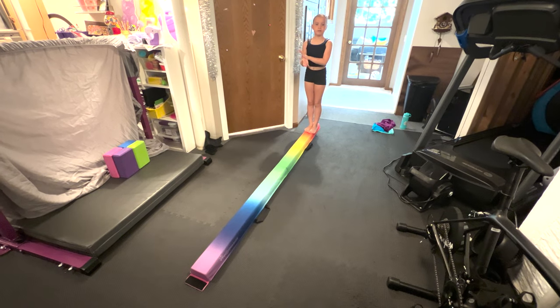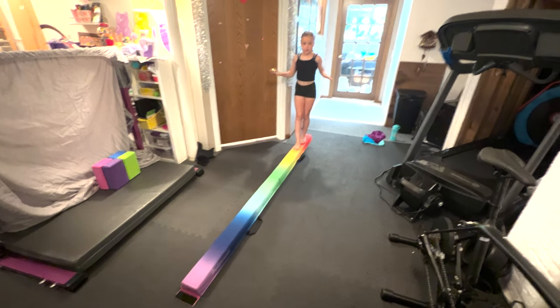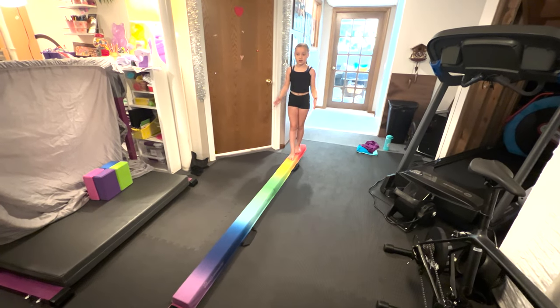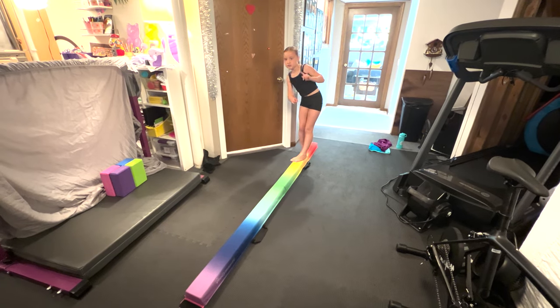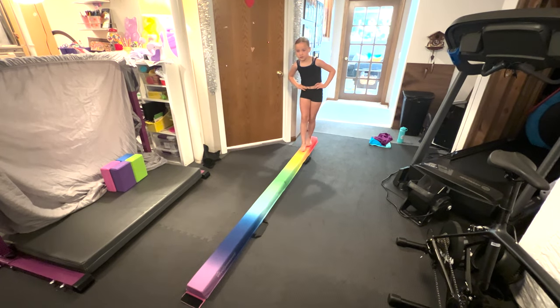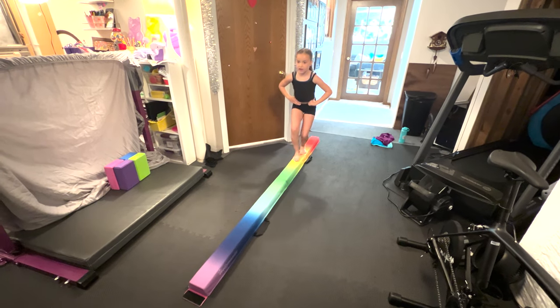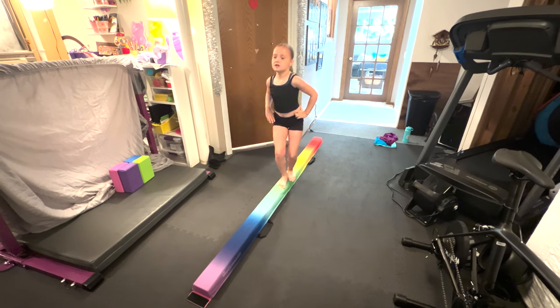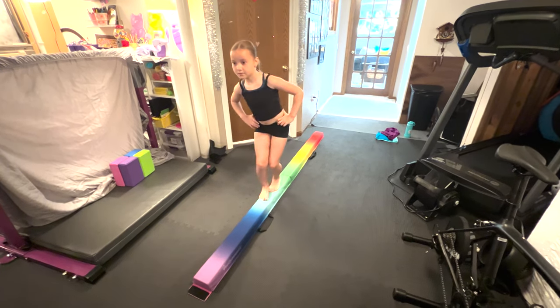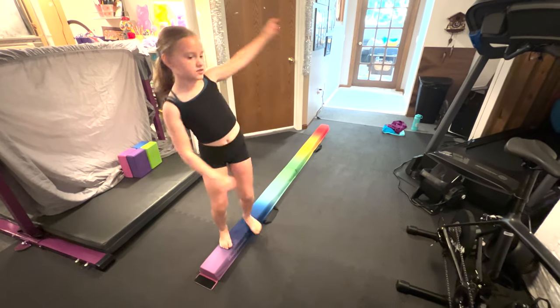Now we're going to do the jumping basics. You're going to start with straight jumps, and of course every single time you do something you always need to have one foot in front of the other. So we're just keeping our legs straight and jumping all the way across the beam, then we can just walk back.